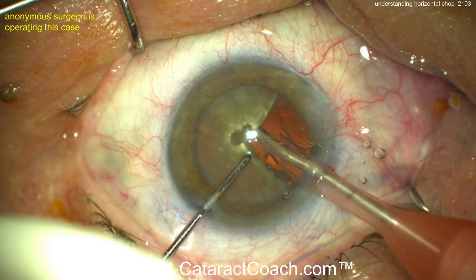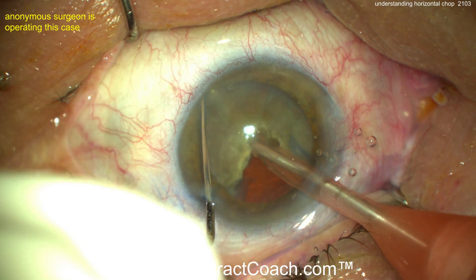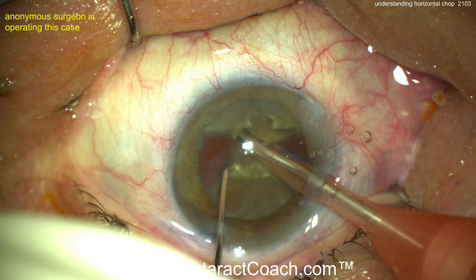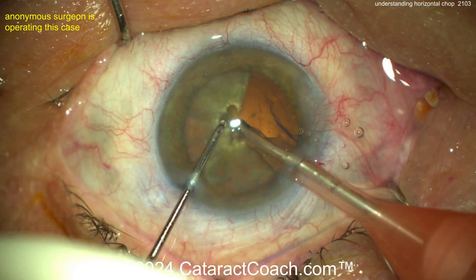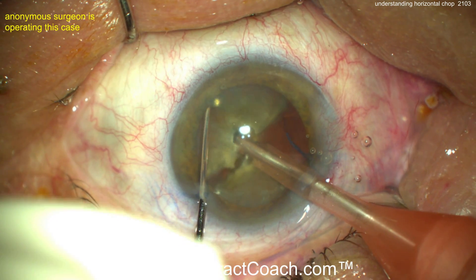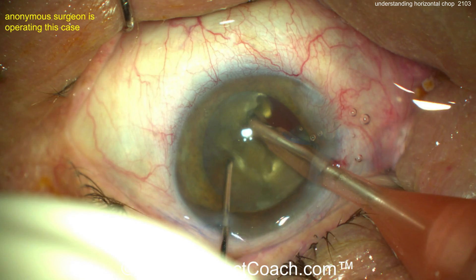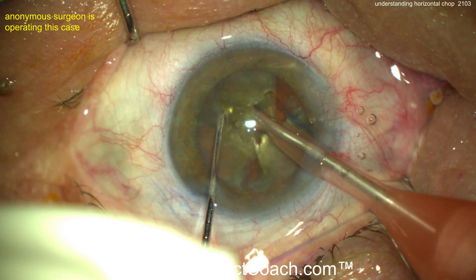Rotate the nucleus again. Watch carefully: buzz in with the phaco probe, get occlusion, chopper around the equator, bring the instrument towards the phaco tip, then apart to propagate the chop — and there you've got a nice split. You can do the same thing again with this heminucleus, holding it with vacuum power and then performing the chop.